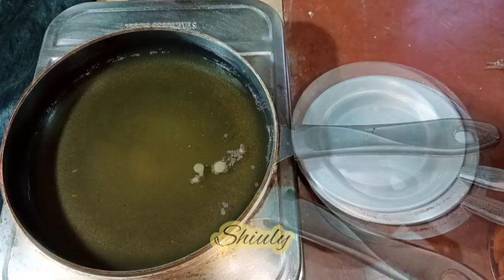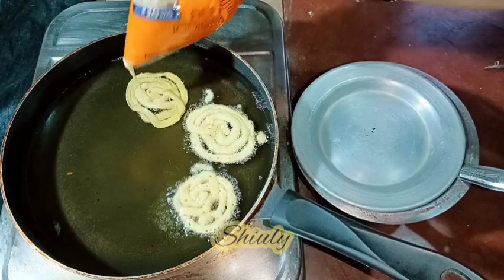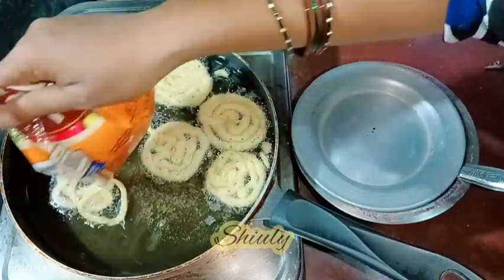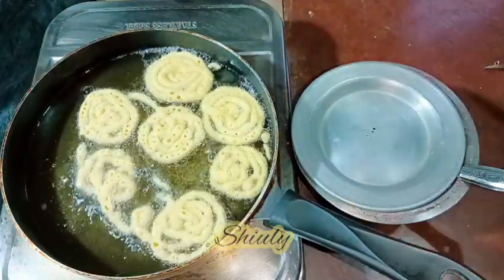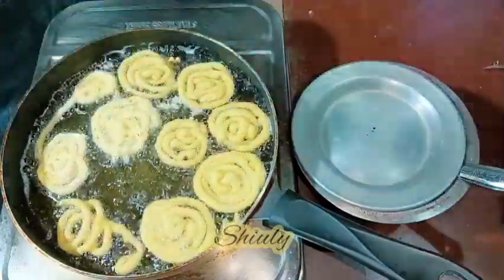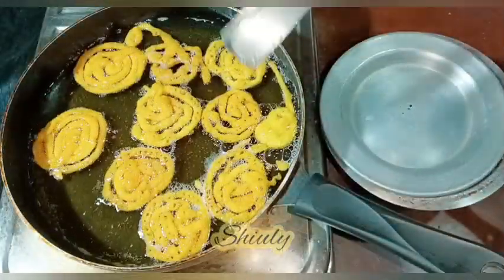Now I'm piping the jalebi. I've placed the sugar syrup vessel near the pan so I can dip the jalebis quickly after frying — the sugar syrup also needs to be warm. I'm piping them one by one; the shapes are not perfect but that doesn't matter. The jalebi should be perfectly crispy and absorb the sugar syrup well — that's the main thing. I'm frying them on medium heat until they are crispy.